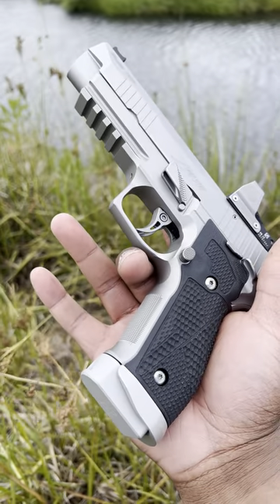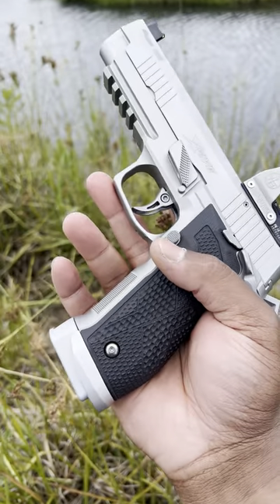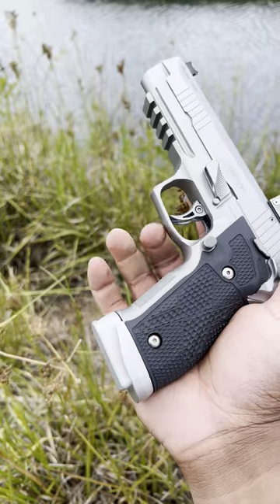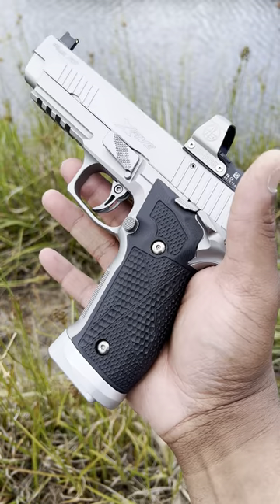One thing I didn't like about the out-of-box gun is that the controls were all black — the trigger, takedown levers, safety, mag release, and the extractor, they were all black. And to me, if we're gonna have a stainless gun, why not make it all stainless, or at least look like it's stainless.